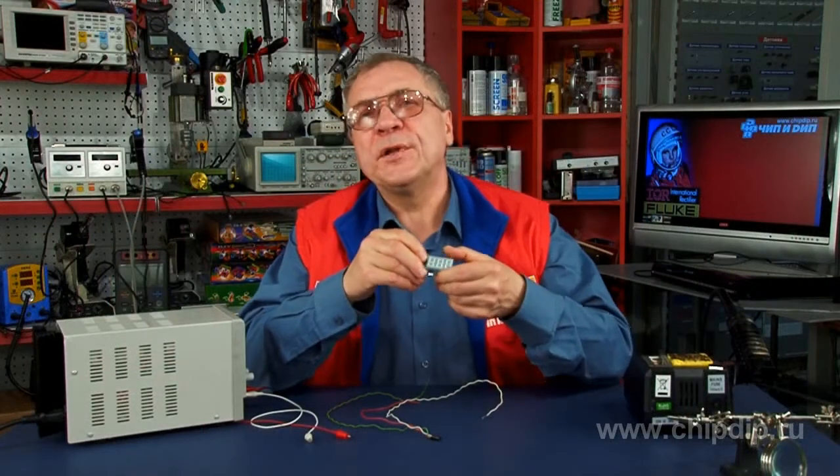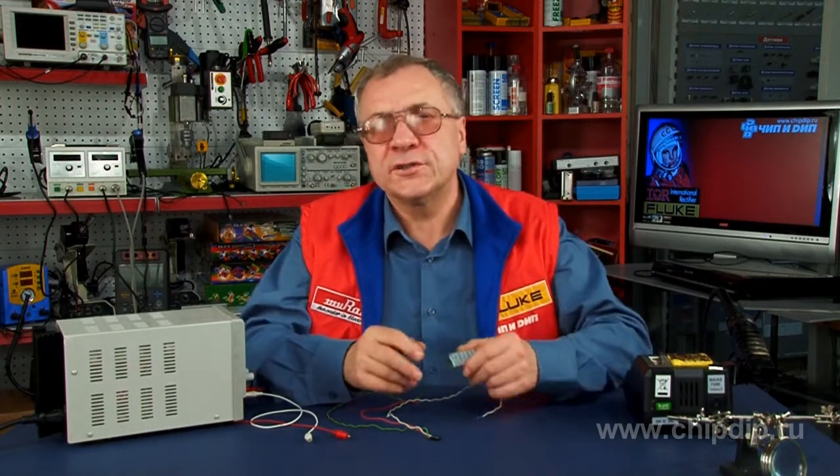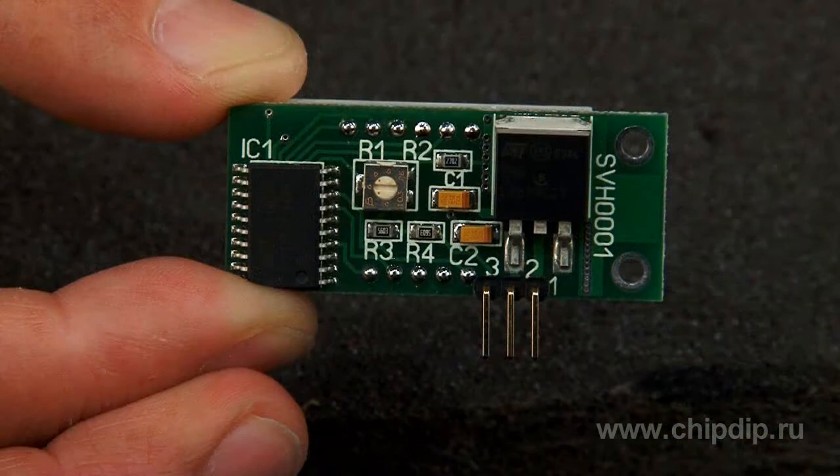The device uses a power supply with a voltage of 6 to 35V. The 7805 microcircuit provides a stabilized voltage of 5V.